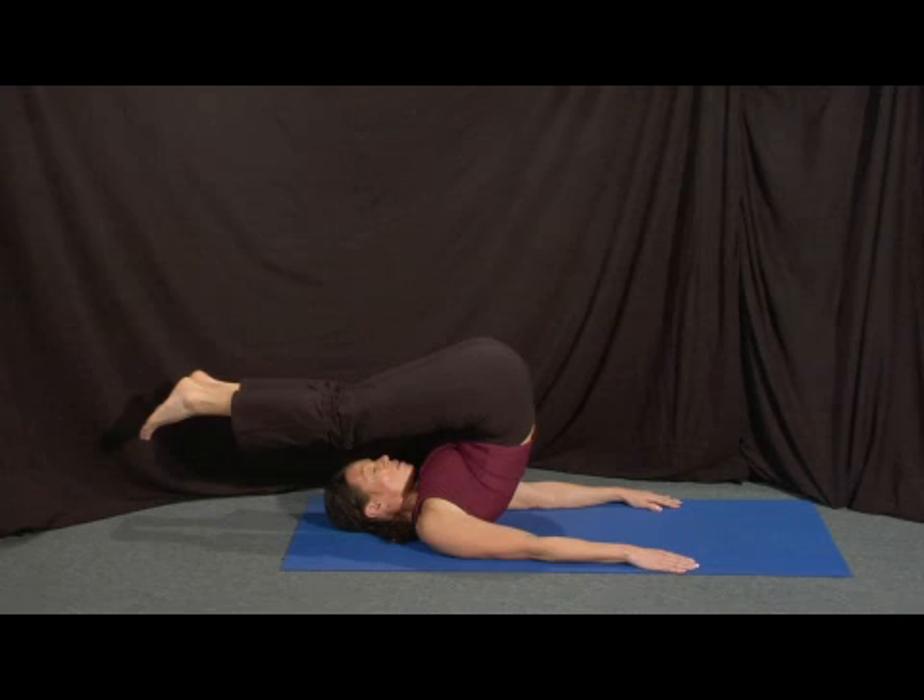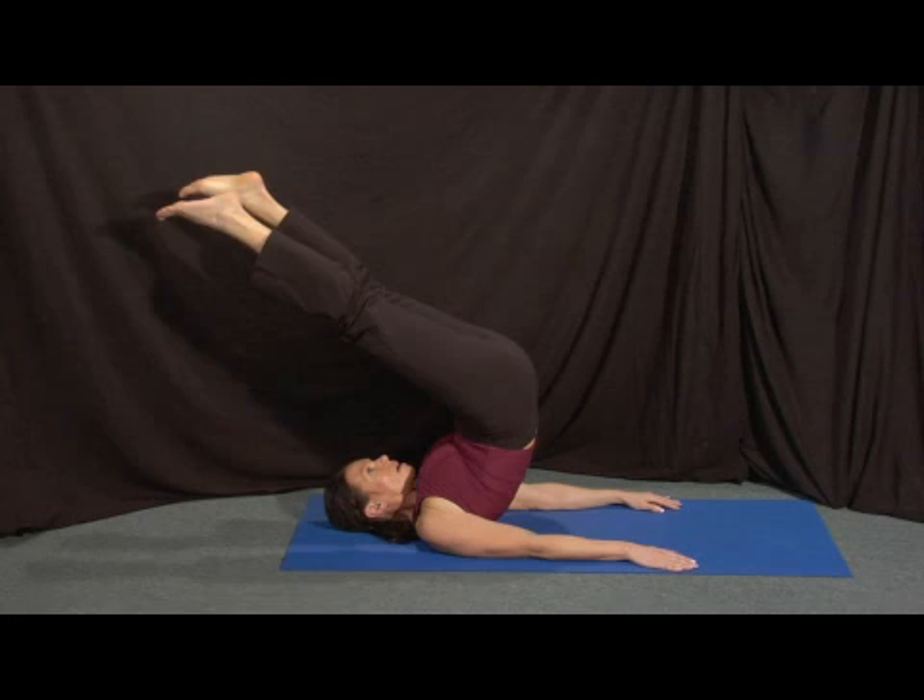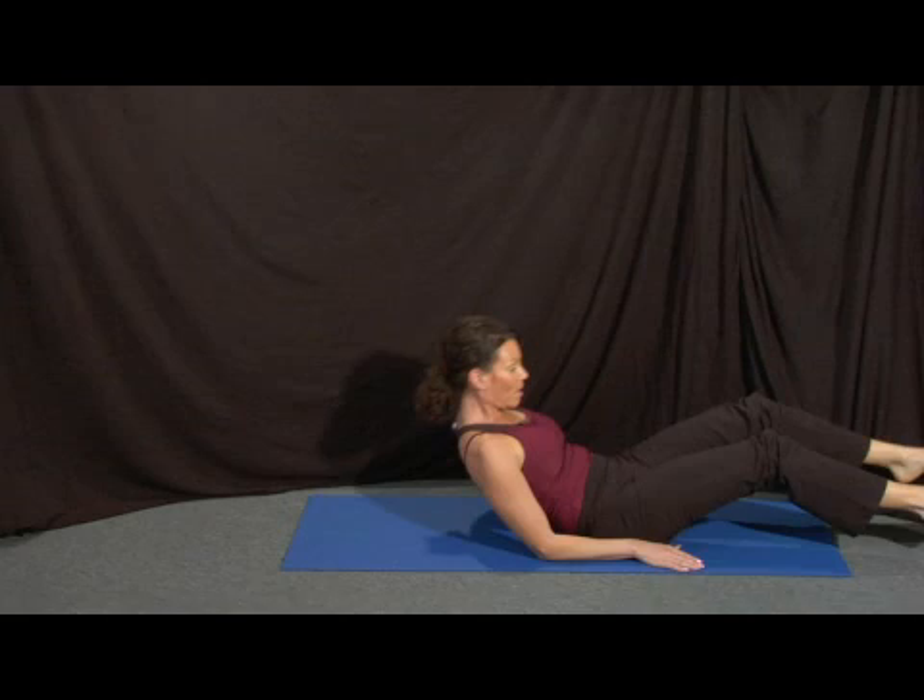Soft hip flexors, reach out through the toes, soft neck, soft shoulders, keep breathing — inhale, exhale — and pile driver over and slowly release.